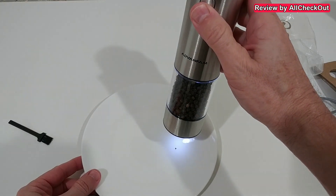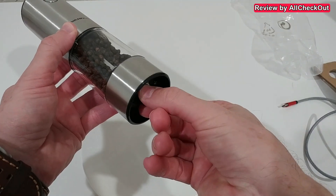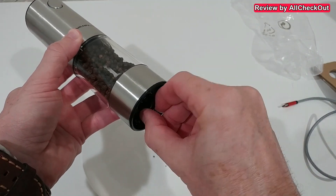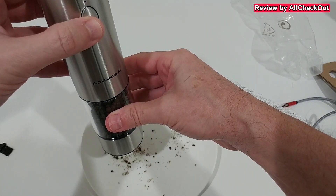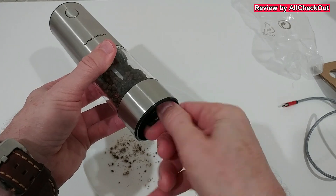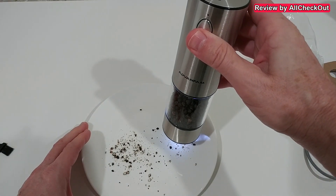We add the container back, just align it properly and rotate the upper part counterclockwise. Now we can push the button and it starts grinding. Now it's the right time to adjust the coarseness — we can turn it to the left to make it more coarse. Let's try that — yeah, definitely more coarse. Or we rotate it to the right to make it more fine — yeah, definitely quite a difference.